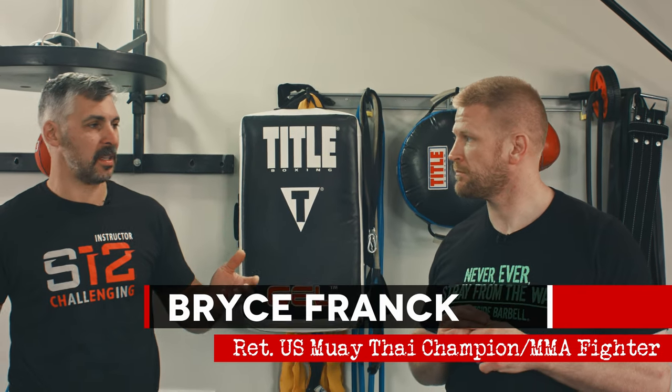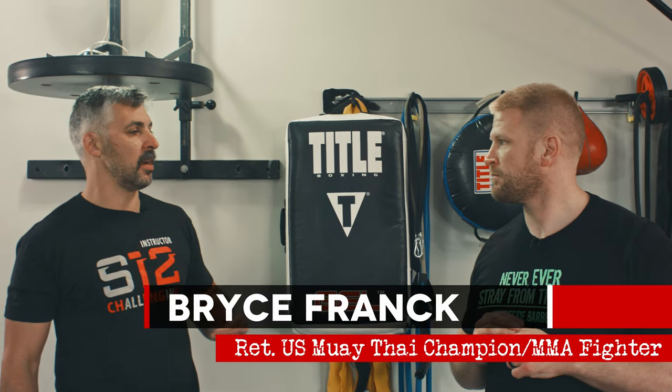Hope you guys are digging these lessons — it's not very often you get a national champion spending the time showing you this stuff. If you want to find Bryce, go to Instagram at Bryce Frank. You can travel to their gym for training. Next, we're going to start talking about some of the circular strikes — the hook and the uppercut — which are not as foundational as the straight jolt and overhand, but still important tools in our toolbox.